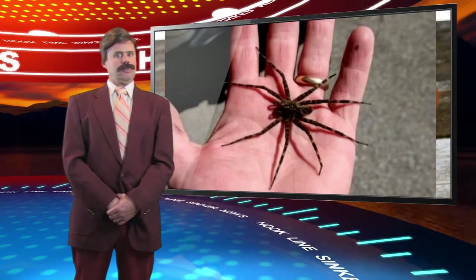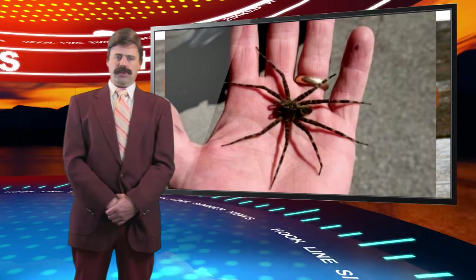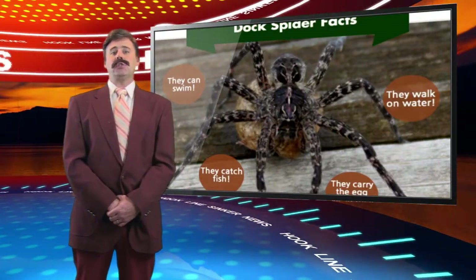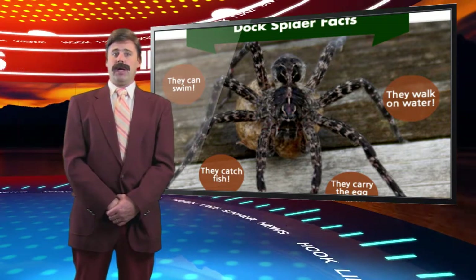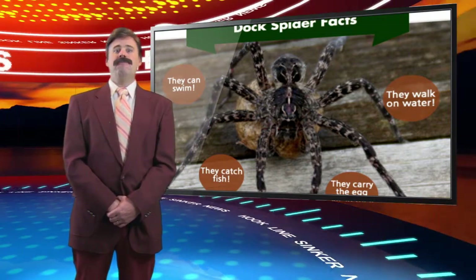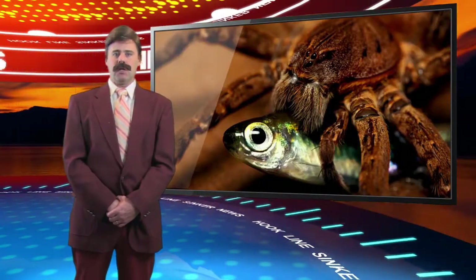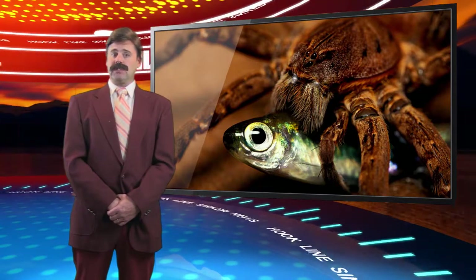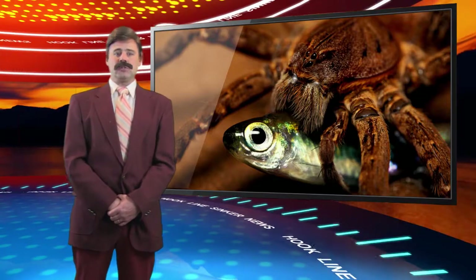This past summer there have been numerous reports of fishing spiders being spotted in southeastern Wisconsin. These fishing spiders are commonly found near the water. They have been known to eat small fish and tadpoles. They do not build webs to catch their prey — they hunt their prey. Fishing spiders are the largest native spiders found in Wisconsin and Minnesota. Their body can be over an inch long and including their legs can be several inches across. That's your hook, line, and sinker news.